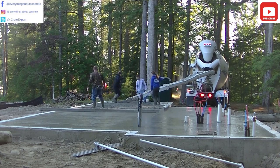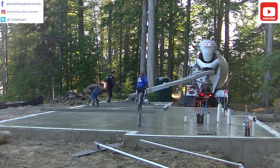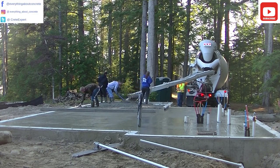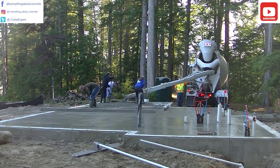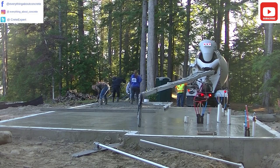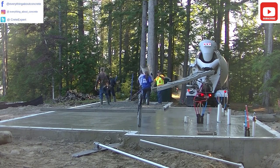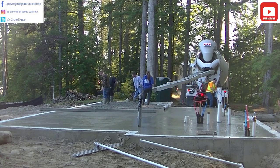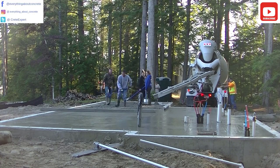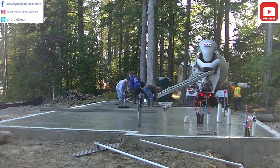When we pour on styrofoam like this, there's poly under the styrofoam for a vapor barrier. We'll get some bleed water coming up through the concrete because none of the water in the mix can sink down into the dirt. So we do get some bleed water and we usually have to let it dry out before we stop finishing — you don't want to trowel that bleed water into the surface, that'll just weaken it. The water reducer we use in the mix helps with that and lessens the bleed water, but we still get some.